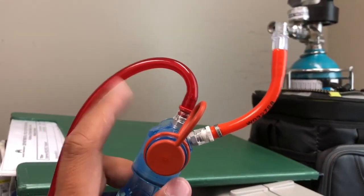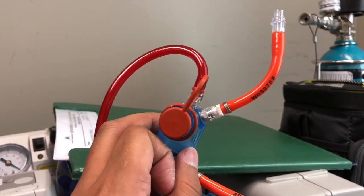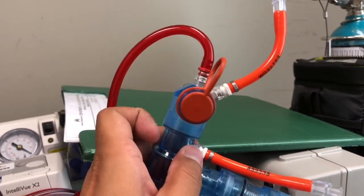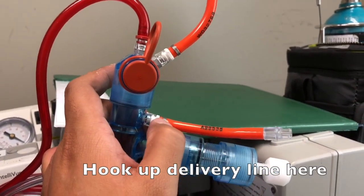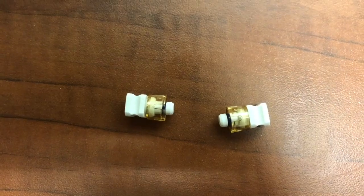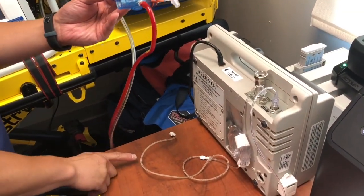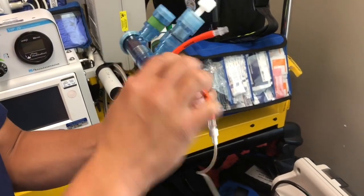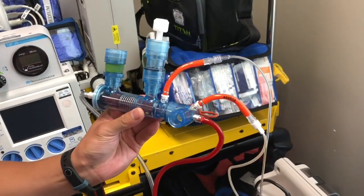After you put the dual head on, this is the pressure manometer, which you normally have on the Broncotron circuit. But now you're going to be able to sample nitric on this line. Take the cap off and hook up your second red line — this is actually where you're going to be delivering nitric. After taking those caps off, make sure to save them. Next, connect the sample line to the top part, then take your delivery line and connect it. Now you're set up.